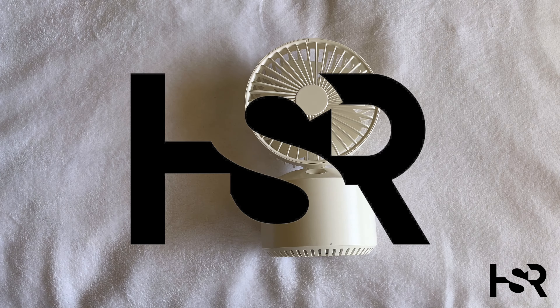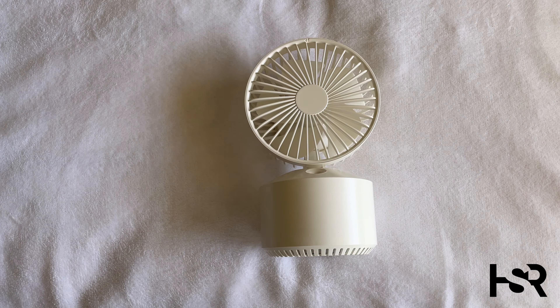Hey guys, welcome back to Honest Straightforward Reviews. Today I'm bringing you a video regarding Xiaomi's smart desk misting fan. This is not a review, this is not an unboxing — if you want to have a look at the unboxing I have it in the comments. I haven't got a full review yet as I am still testing this out, so this is just a look at how I've found it so far.